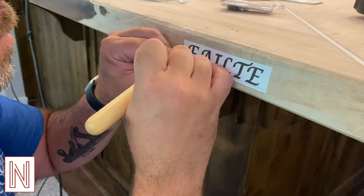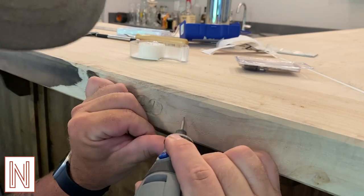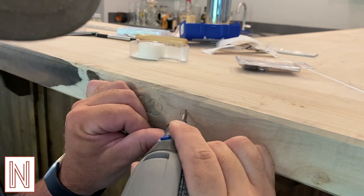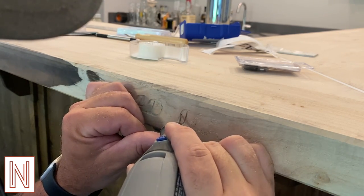Carving this out was as simple as printing the text in my chosen font, tracing it out with a knife, and then using my Dremel tool with a burr to carve out the letters.